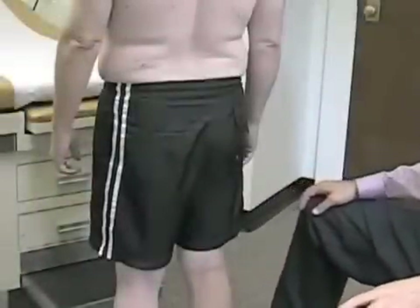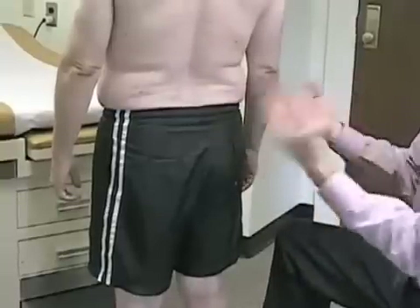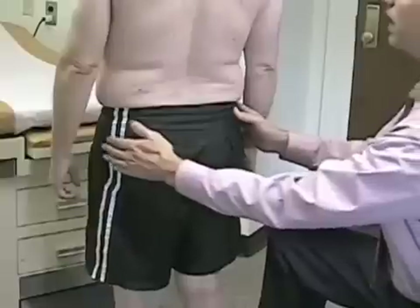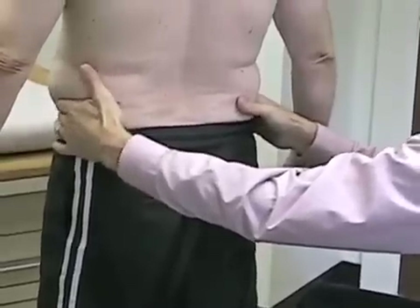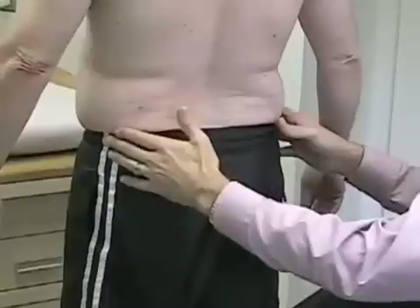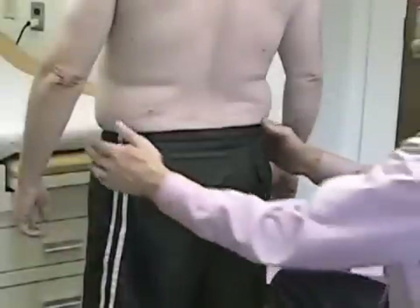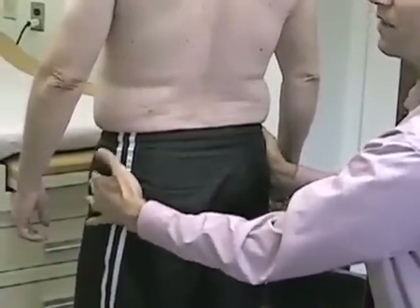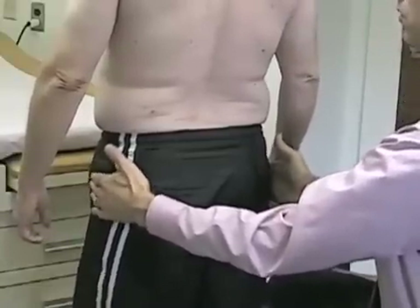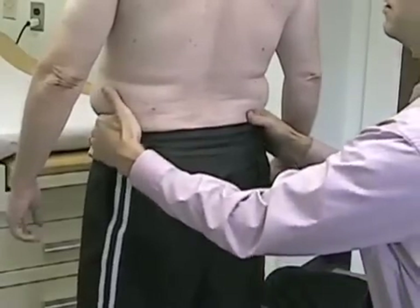The next thing we're going to look at is just how things are lined up, so I'll usually come behind them. As we talk about the hips in particular, we're going to look at a few structures. We're going to look for symmetry of his anterior iliac spine — I'm going to find it with my fingers and feel that it's about the same height on both sides. I'm also going to find where the greater trochanters are and feel for them being roughly symmetric in their height. Then we're going to palpate them more deeply to see if they're tender, feeling for areas of tenderness around the greater trochanter and the anterior superior iliac spine.